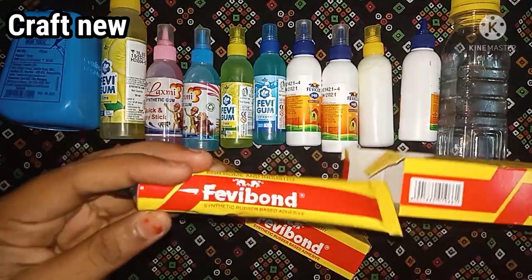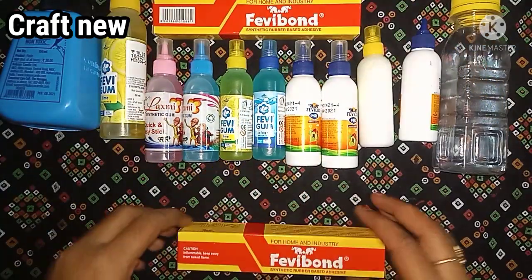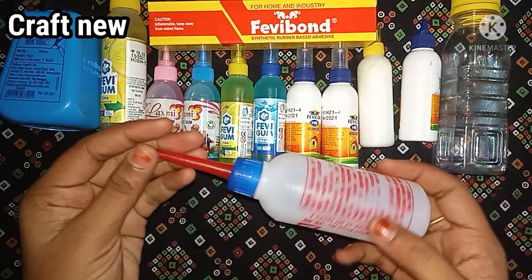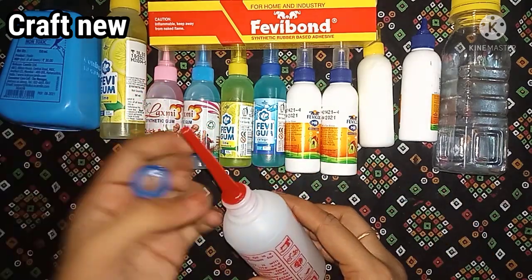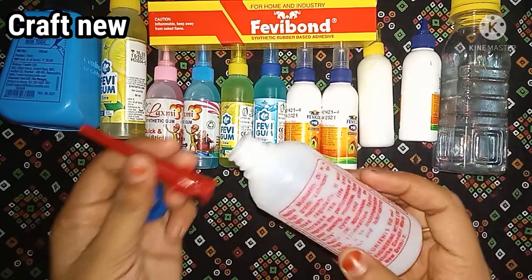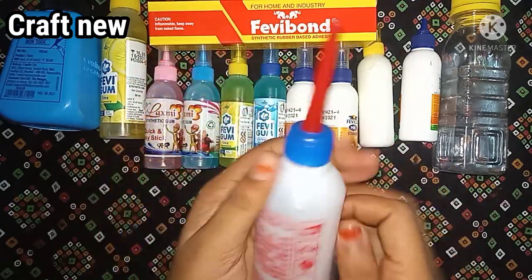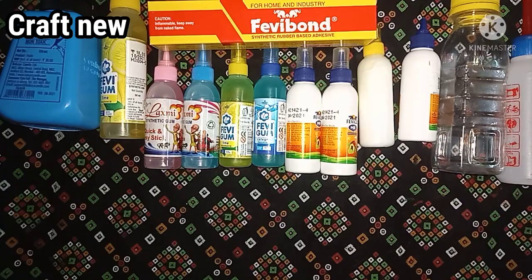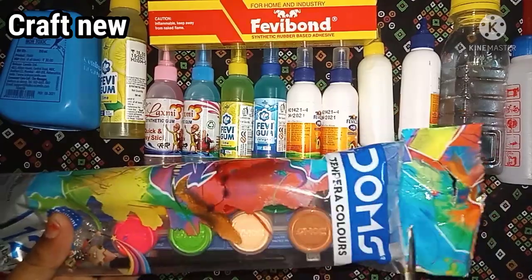This is a new Fevi bond. This is the main cardboard and hard things. This is the oil. This is the slime activator. This is the oil. This is the activator. This is the main thing. This is the slime. You can use the slime.